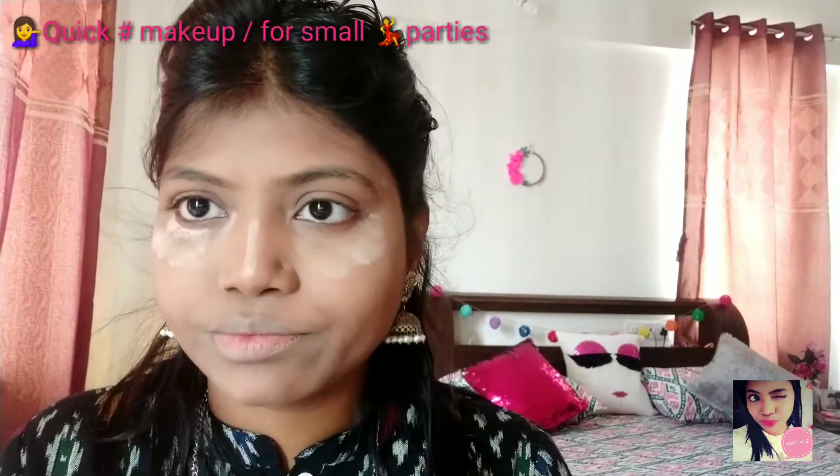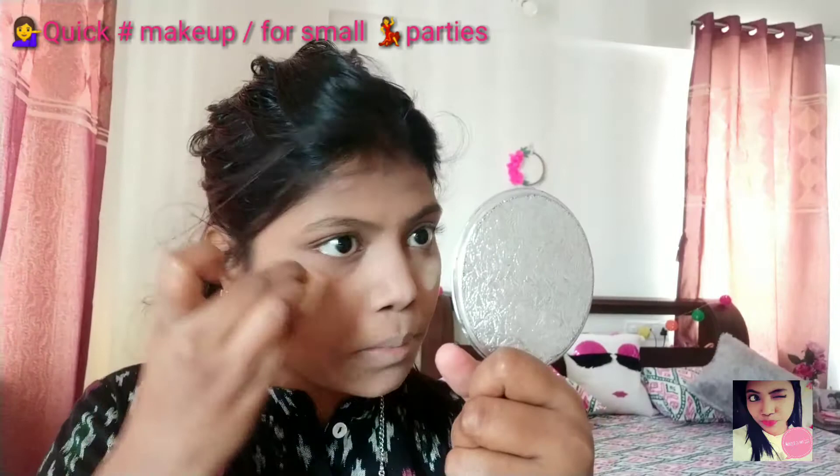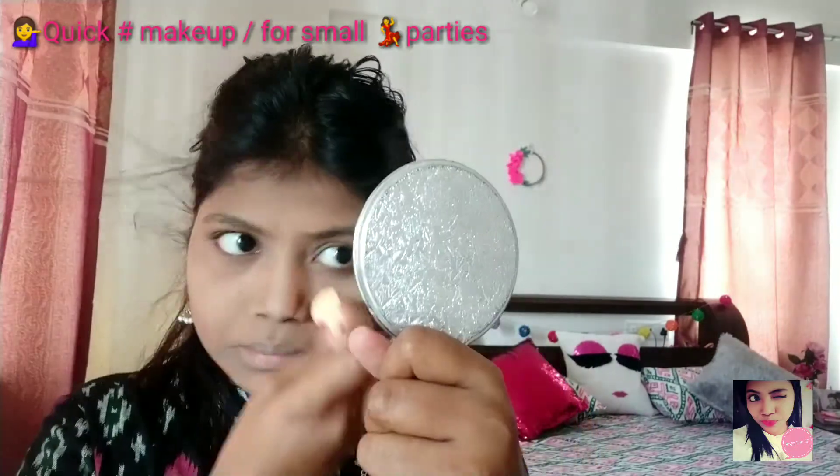And now I am using the same concealer which I have used under my eyes, and I am highlighting here the bridge of my nose. And after that I do the same baking process over my nose. Now I am dusting off all the excess powder over my face and under my eyes.